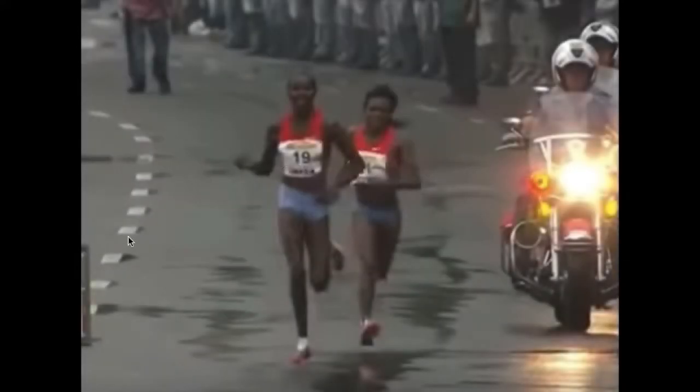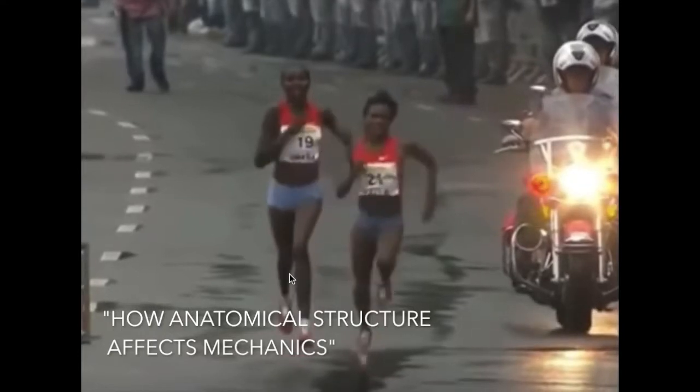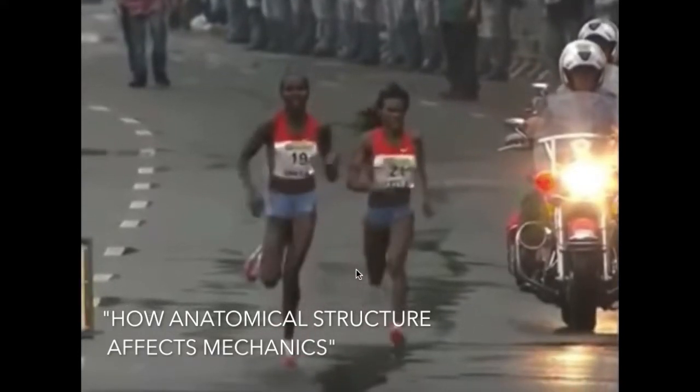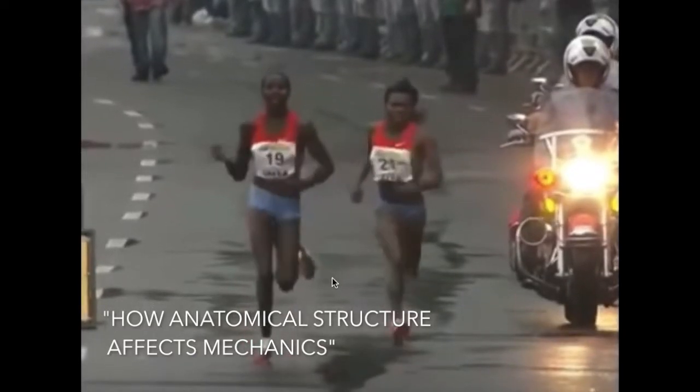On your mark, get set, run! I'm Loren Wilson, RunLab Clinical Gait Specialist and Elite Ultra Runner, and I'm going to talk to you today about the role of anatomical structure in running mechanics.